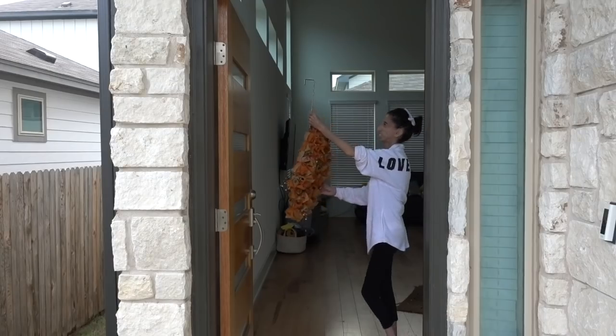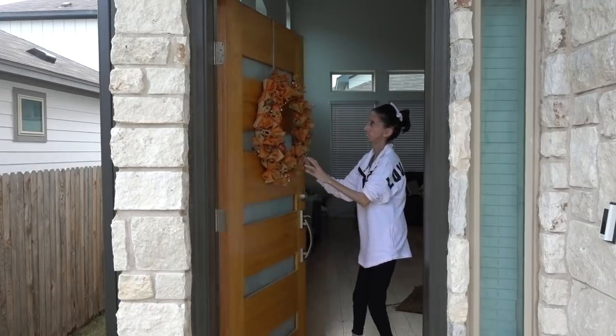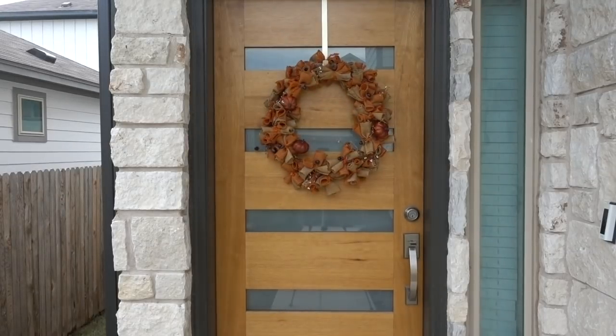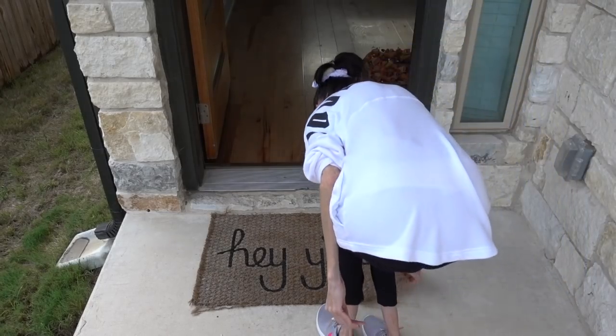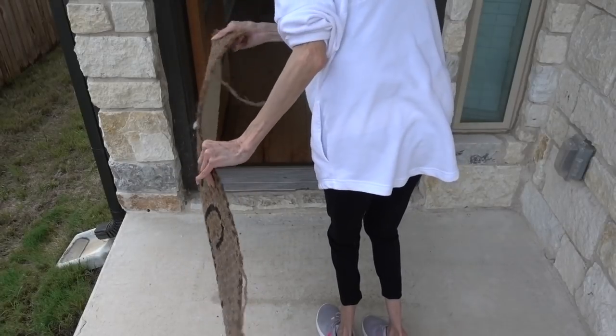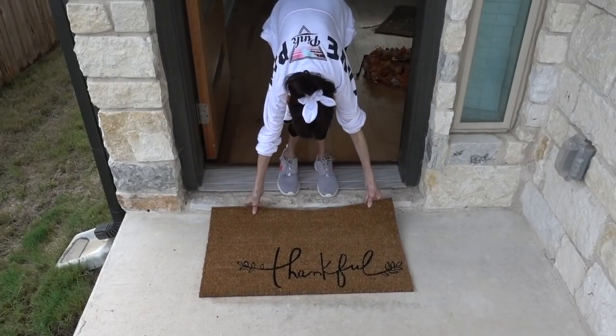The next things I did were change out my doormat and put up a wreath. My aunt made the wreath for me last year, and I was excited to use it again. It was perfect timing to change my doormat too — I'd had the 'Hey Y'all' one since I moved in over a year ago. The new one just says 'thankful,' and I figured I could use it for both October and November.